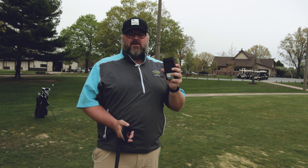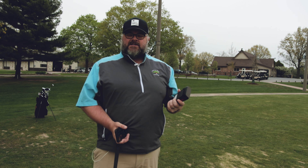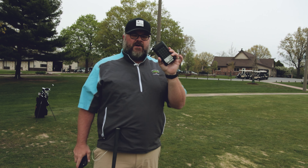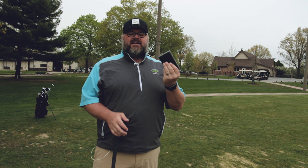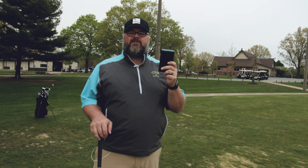This Rapsodo MLM Launch Monitor — we've tested it indoors and I thought it was a pretty good unit. It is very cost effective; it's under $500. So this is going to be in that price range of your regular FlightScope Mevo, and also in the price range of the Swing Caddies, things like that. So you have to remember what you're getting for the price. This launch monitor is not going to cost a lot of money, and it's going to give us some pretty good data, especially on the short end of the bag.